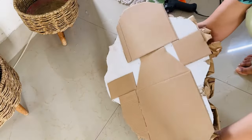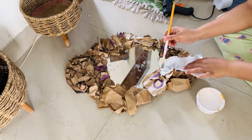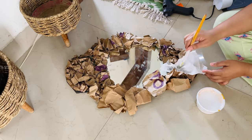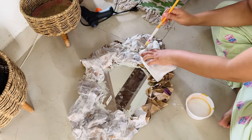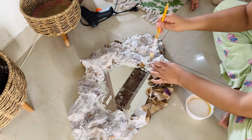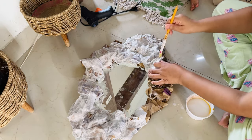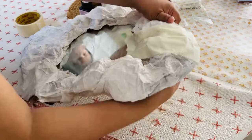If you want to add some texture, you can add tissue paper, or you can put masking tape directly. I put some tissue paper so it will become an even surface. Because after doing it, it will be very interesting. It was a lot of time-taking process, but after doing it, it was very beautiful, so I enjoyed making it.